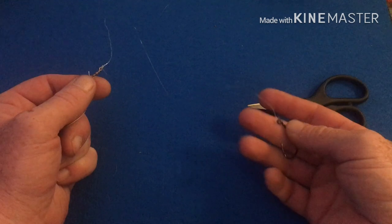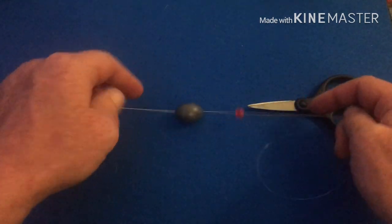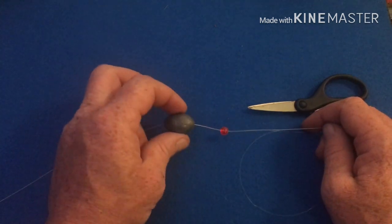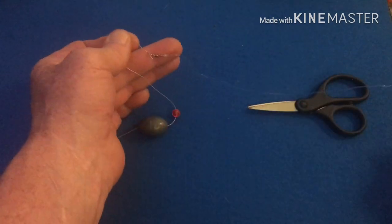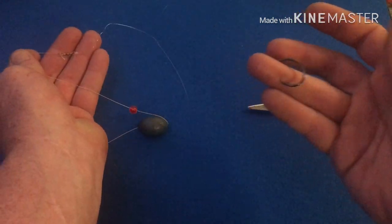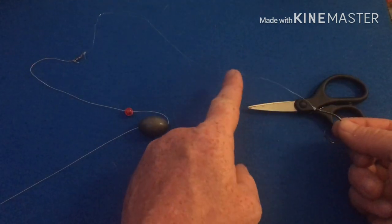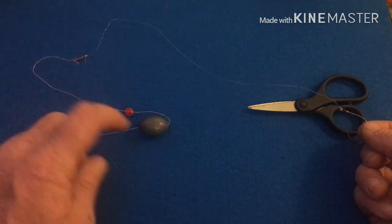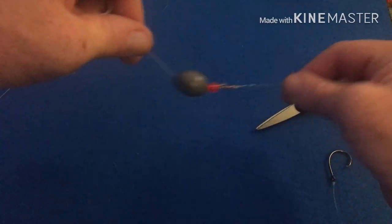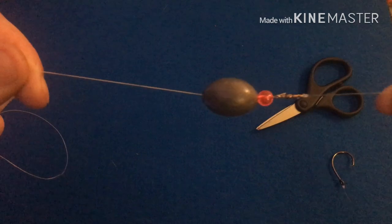Once you get your hook tied onto your swivel, you want to put on your weight first and then your bead, and then tie that onto the rig. So it's hook, leader line, swivel, bead to protect that knot, and then your weight. Because when it's out there this is going to hit back and forth, and that bead protects the knot on that swivel.